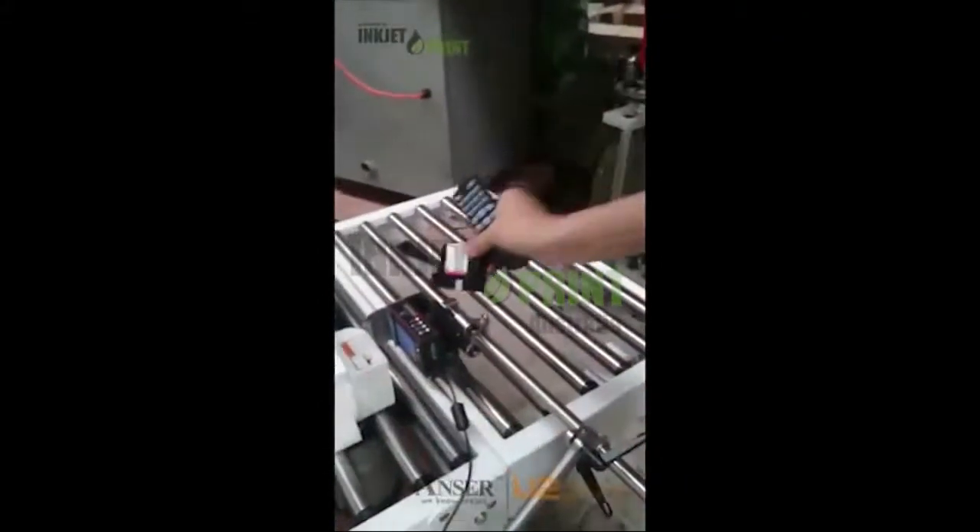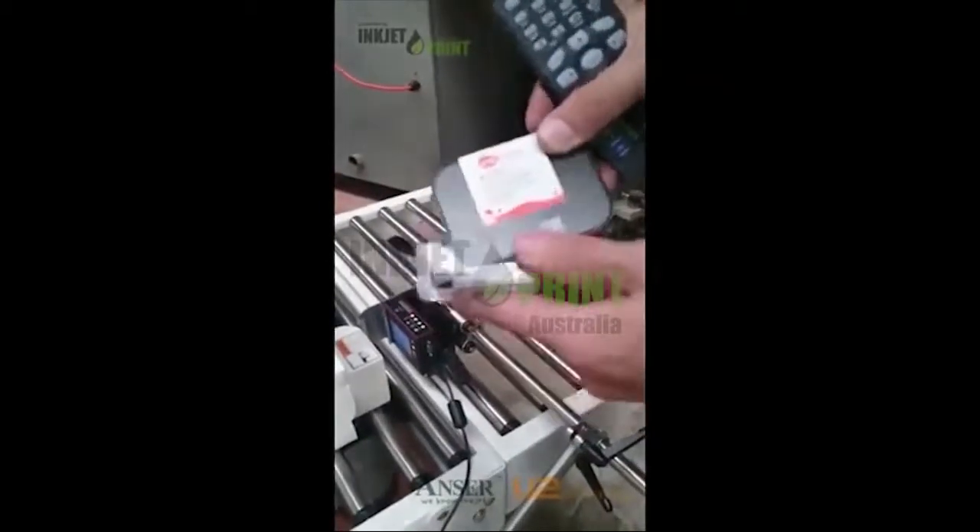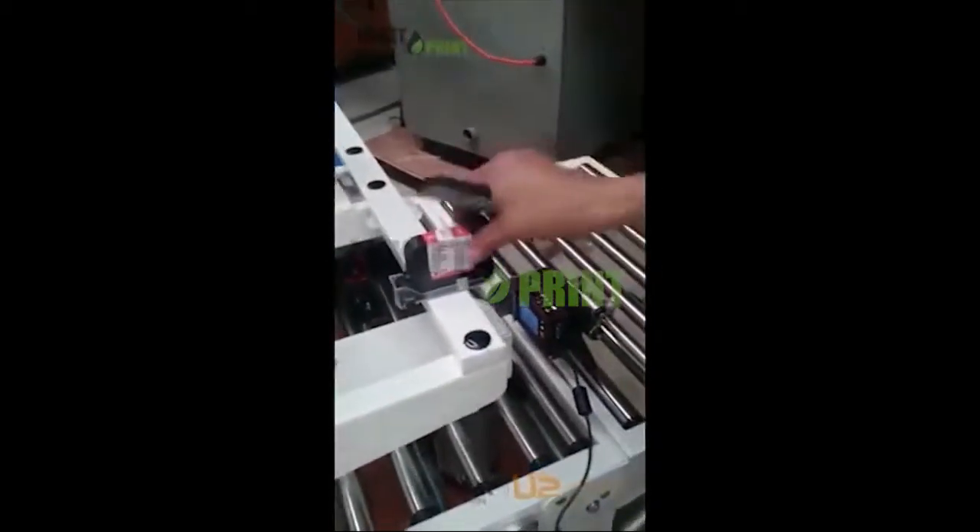And then we've got our cartridge. Please remember to put the cap on after use, and put it on top of the machine.